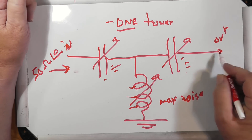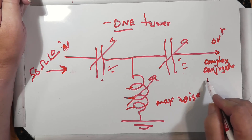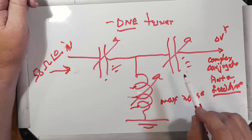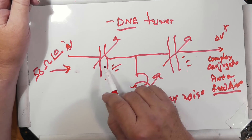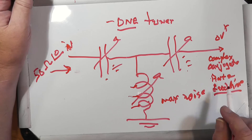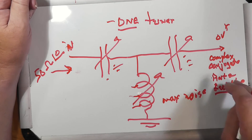What comes out of the tuner is the complex conjugate of the combination of the antenna and feed line. This is a network impedance transformer, and it changes the input to whatever the complex conjugate of the antenna plus feed line is. You can actually eliminate one of the expensive capacitors by having a switch that flips it from either side, but if you don't have that, you need to tune them both. There's a lot of misconception about this.